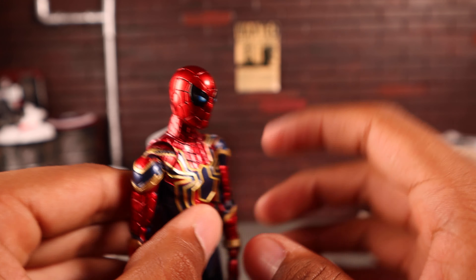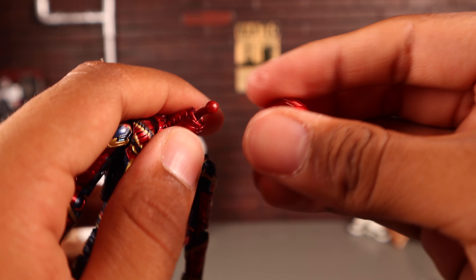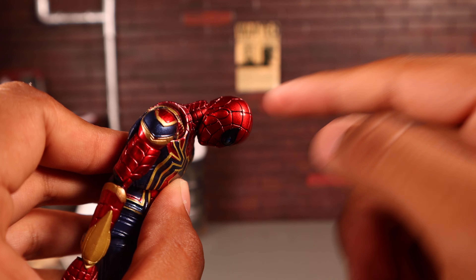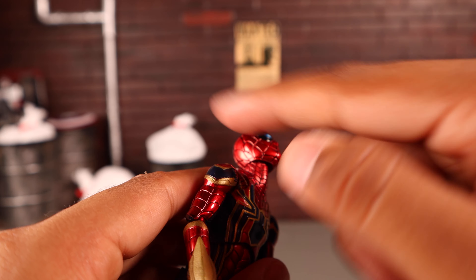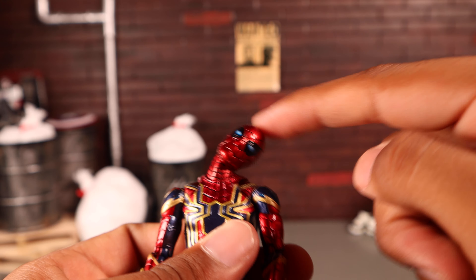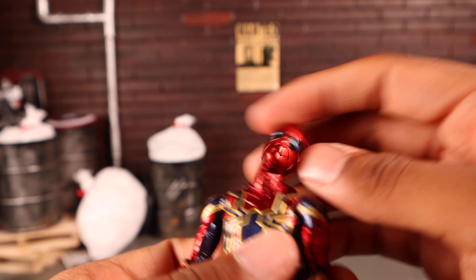The head and neck piece are two separate pieces. Depending on how you configure the neck peg — turning it around — you can have him look all the way up or all the way down. He has great head pivot, and there are butterfly joints so his arm can move all the way up.